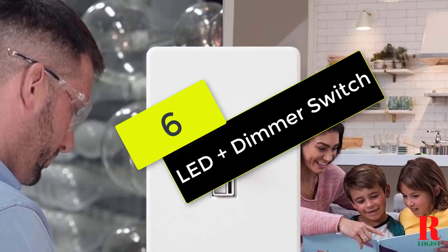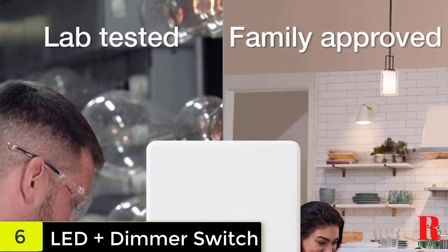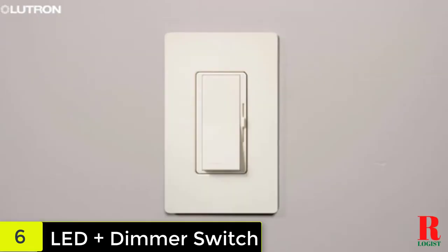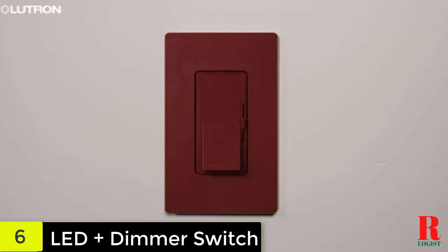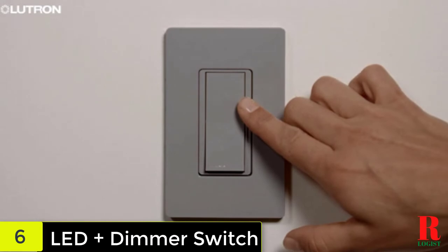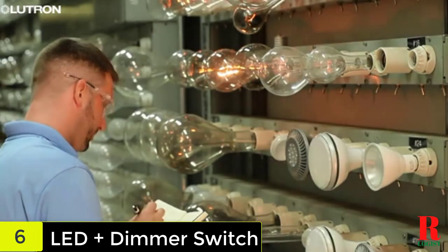At number 6 on our list, we have the LED Plus dimmer switch. It is very true that most of the best LED dimming switches are from Lutron. This dimmer switch supports more than 250 lighting levels, enabling you to come up with the perfect lighting. It works with LED or CFL bulbs that emit up to 250 watts of lighting, and supports up to 600 watts for incandescent or halogen bulbs.